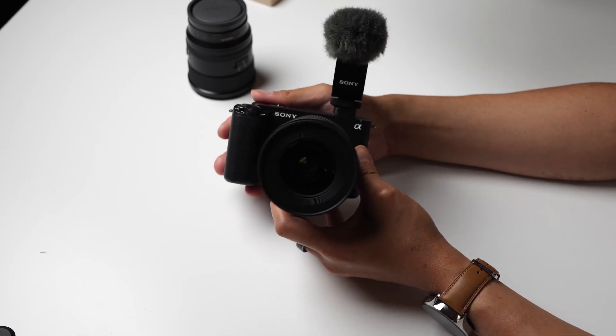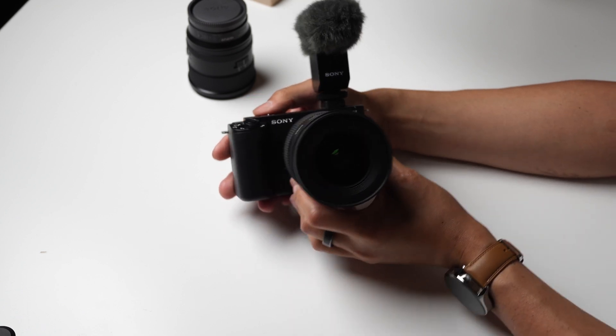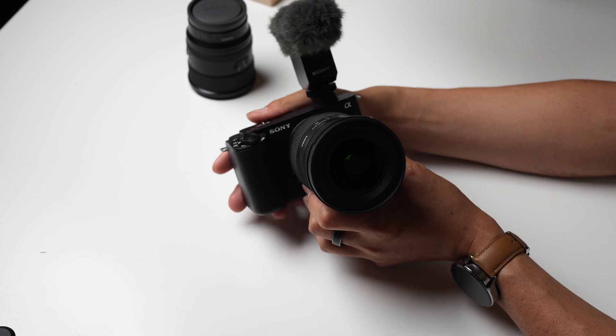Did you get hyped for the Sony ZV-E1, and did you get one? Let me know what your time with it has been like so far, and if the E1 is your first camera especially, let me know in the comments down below. Drop some likes for more camera content like this, and subscribe to my channel if you haven't already. Thank you so much for hanging out with me today. Please take care of yourselves and each other, and enjoy your tea, everybody.